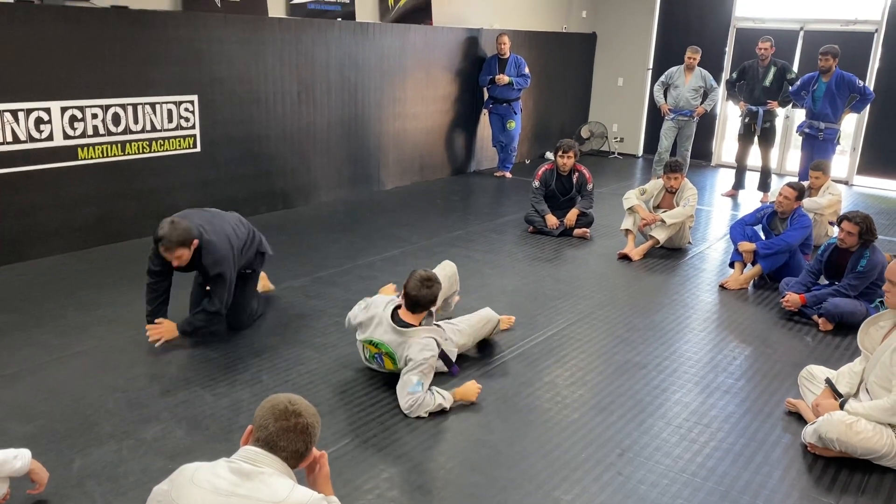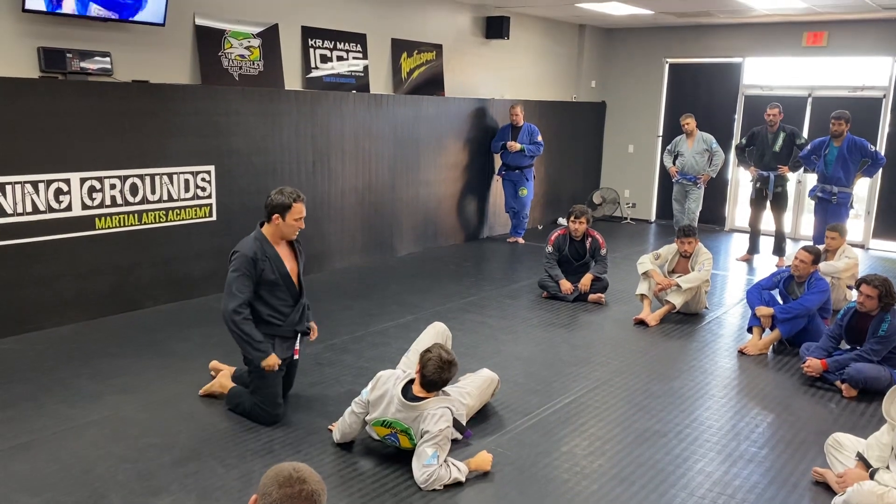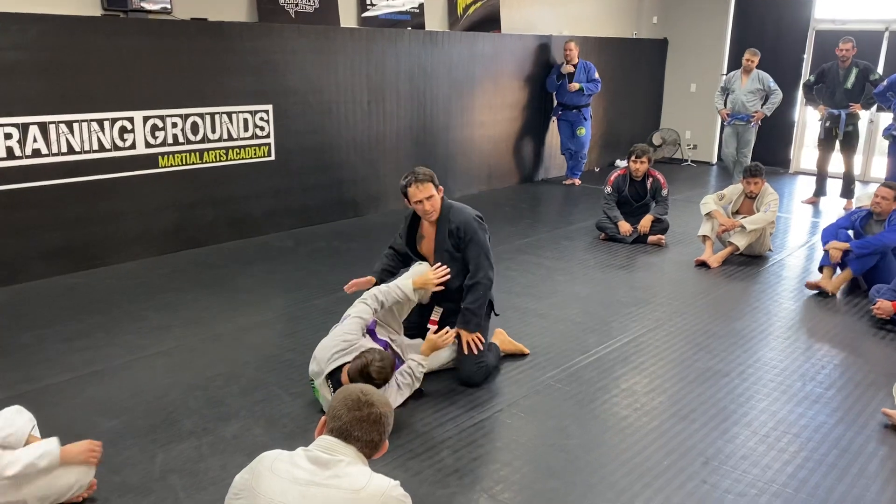Every time you work an armbar and you see those grips, don't try to keep the arm with the leg you have on top of the head. So basically, you go here again.